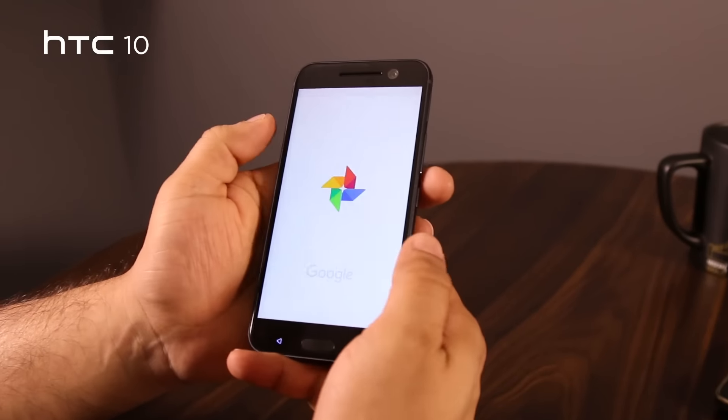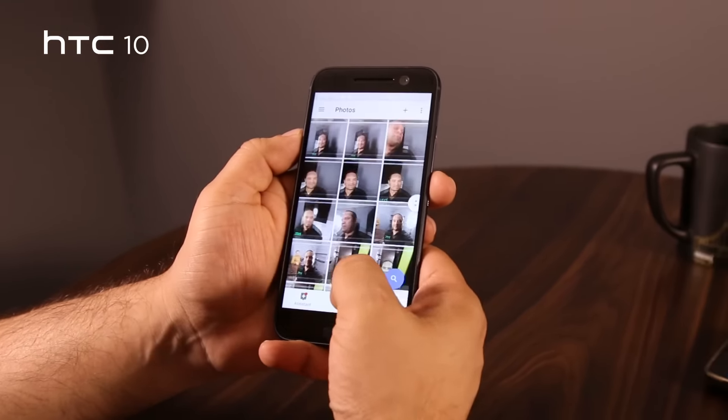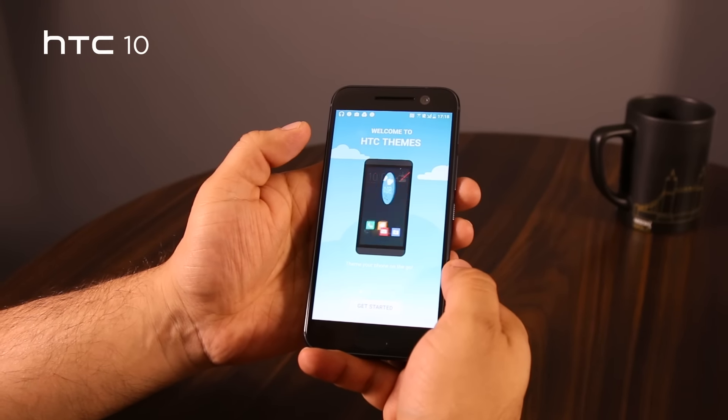For example, the HTC 10 comes pre-loaded with Google Photos as opposed to having its own gallery app. We can also find other software additions like Boost Plus, which is a memory and battery manager, and an enhanced theming engine.